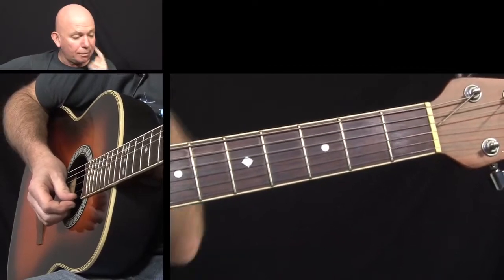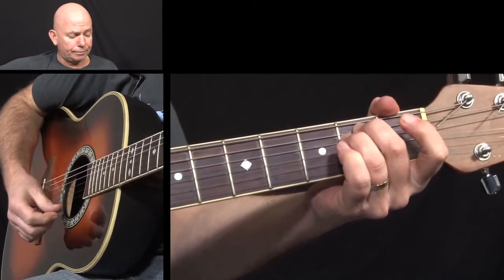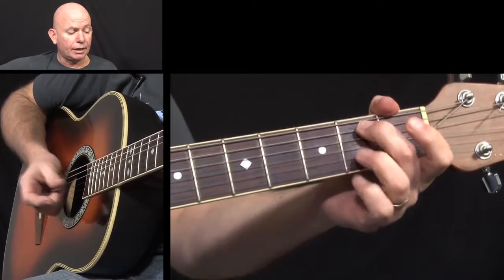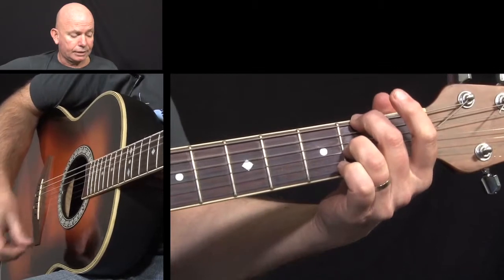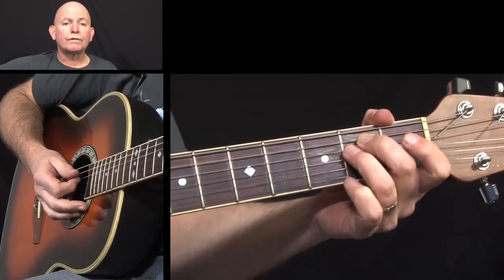Okay, slow practice session now. What we're going to do is play the E minor chord, we're going to play that, and we're going to play our second chord, as we've said, the D6 add 9 over F sharp, and we're going to play those chords four times.